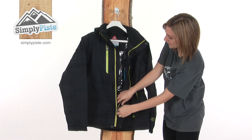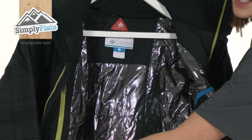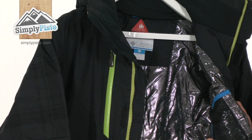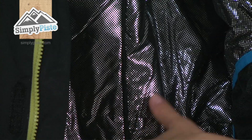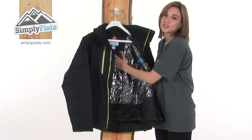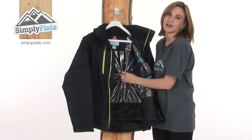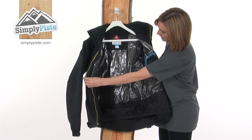If I open this jacket up, you can see the very eye-catching OmniHeat technology. What this means is it's 20% warmer than a traditional jacket, as it reflects your body heat back to you, but also helps to regulate your temperature as it allows excess heat and moisture to escape from the jacket, cooling you down on more difficult runs for example. It's a really cool feature.